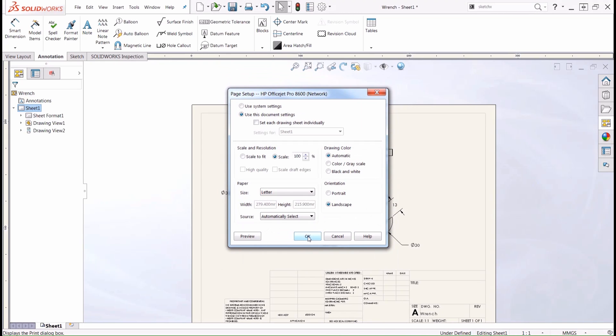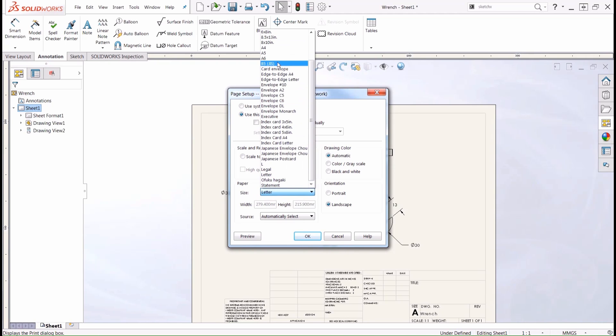This is going to bring up a new window, and in this window there are three dialog boxes we want to pay attention to. First we have the scale and resolution — we have two checkboxes: we can scale to fit, or we can scale the actual drawing sheet itself. What scale to fit is going to do is automatically scale whatever drawing we have to the particular size sheet of paper that we're printing on. So we're going to go down to our paper size and choose either letter or whatever other size we need for this particular print.